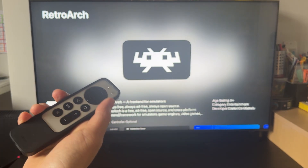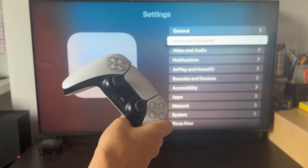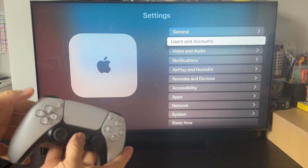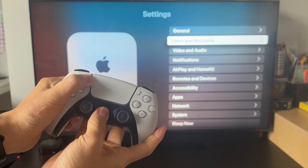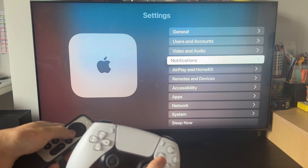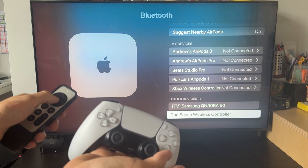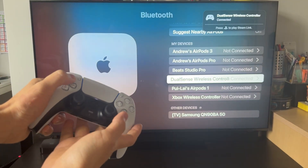While we're waiting for the download, we need to get a Bluetooth controller paired up. I have a DualSense controller and I'm going to put it into pairing mode. If you have an Xbox controller you can press the pairing button on that, but for a PS5 controller, hold down the Options and Home button until it starts to flash. Then go to Remotes and Devices under Settings, then go to Bluetooth, and you'll see the DualSense controller listed under other devices.